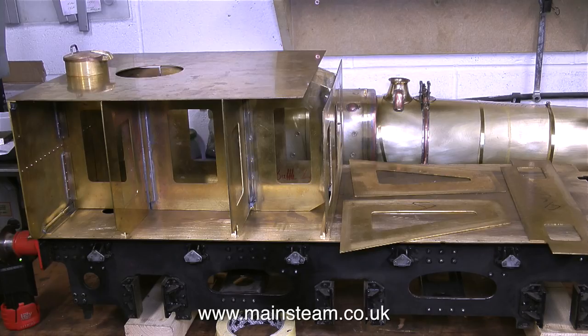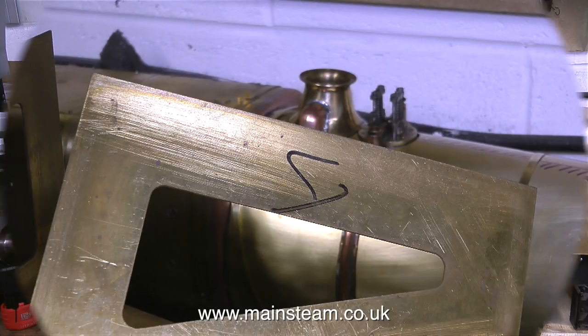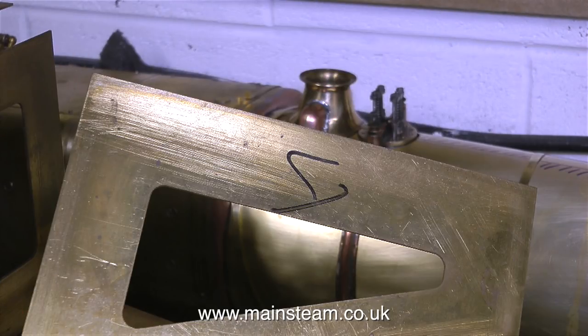Just behind the tender there's still work in progress on the Great Western Railway Grange class locomotive. You can clearly see the safety valve and the top feed assembly. This is an example of water jet cutting — metal cut using a high pressure jet of water. Cutting metal with water? How ridiculous. I've tried it in the shower, it doesn't work at all. At this point I would like to issue a health and safety warning: I do not recommend taking a shower using a water jet cutting machine.